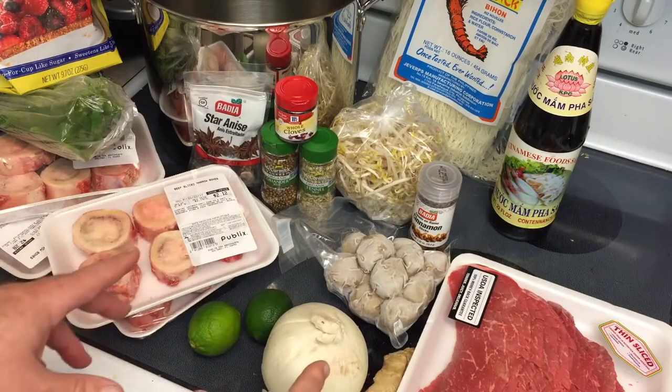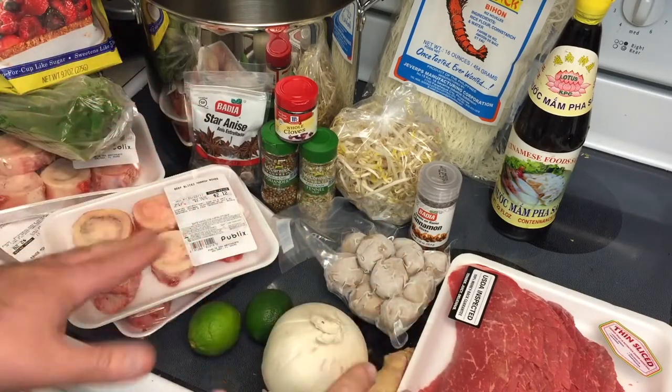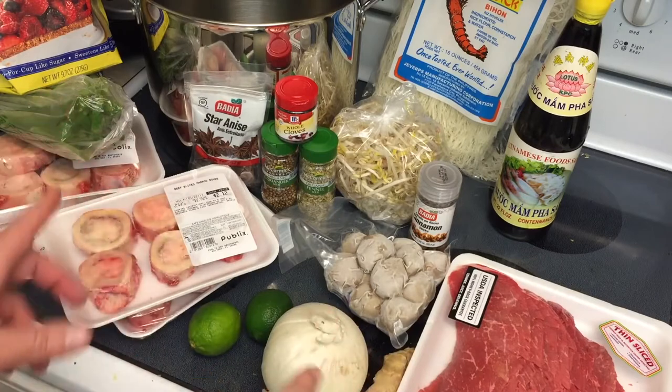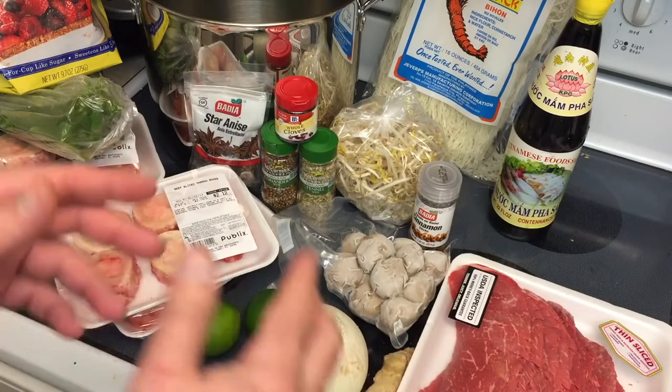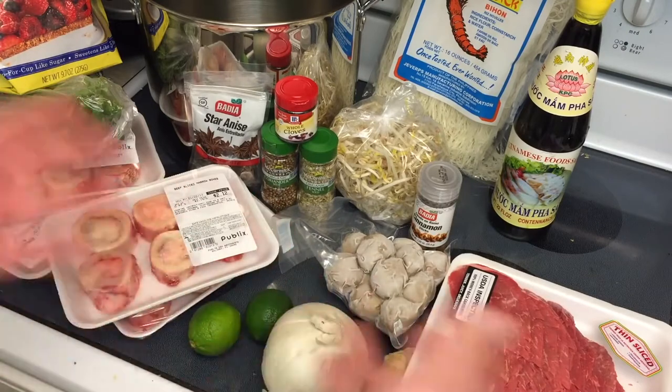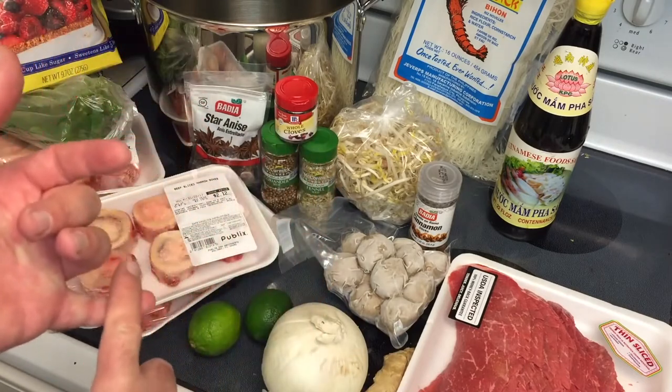Now we're going to home make the beef broth. If you get it in a restaurant it's even beyond this — they will be making their broth usually for a day or more, so it is steeped in flavor. We're going to be doing ours for 10 hours. You can do it more if you want to, but 10 is what I would say for the minimum, and we're going to do it in a crock pot.